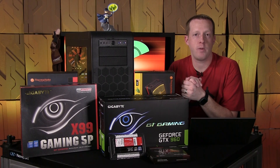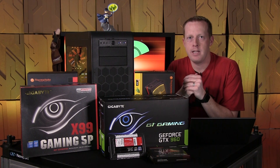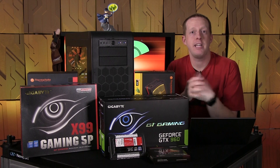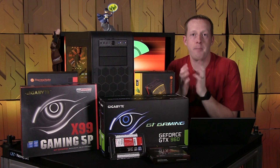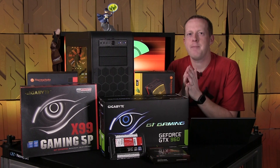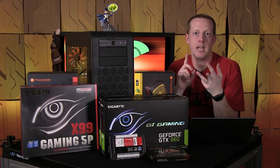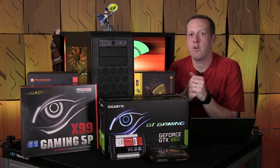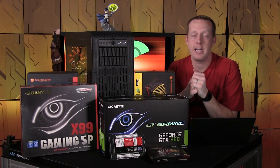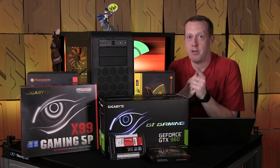Hey everybody, welcome to PC Perspective. I'm Ryan Shrout. If you're like me, at this point in the summer is when you're kind of starting to get that itch to upgrade your system. Maybe it's that pending release of Windows 10 right around the corner, or maybe it's all those new games that have come out on Steam recently. Thanks to our partners and sponsors from Gigabyte, Thermaltake, and Kingston, we have a build based around the X99 platform and an Intel 8-core Extreme Edition processor — and we're going to give it away at the end of this video. Stay tuned.